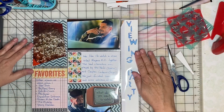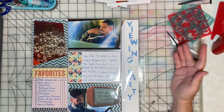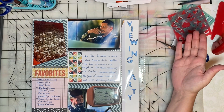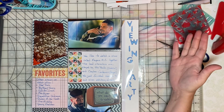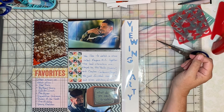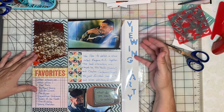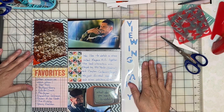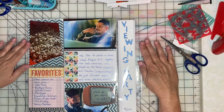There we have it — another super quick, fun pocket page. I used five pocket cards, which is great. I'm trying to use my stash of pocket cards and it's fun to document something different on a scrapbook page. Keep on scrapping everybody!